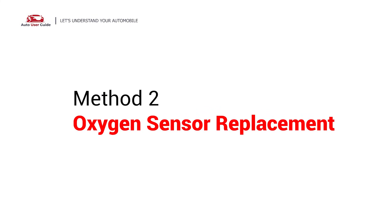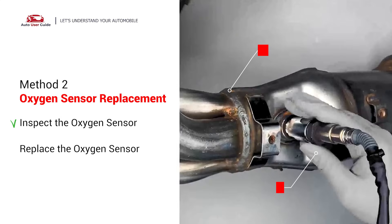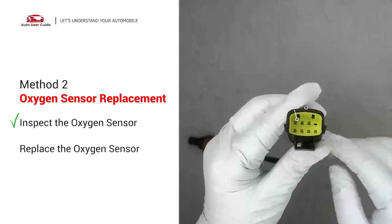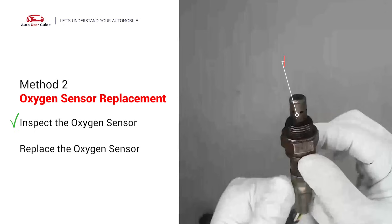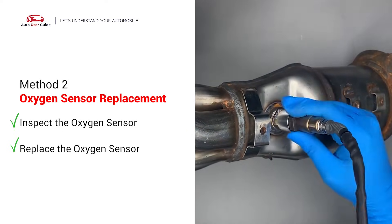Oxygen sensor replacement: carefully remove the oxygen sensor from the catalytic converter and visually check the oxygen sensor electrical connections, wire harness, and metal tabs for any damages. If damages are found, then replace the oxygen sensor.